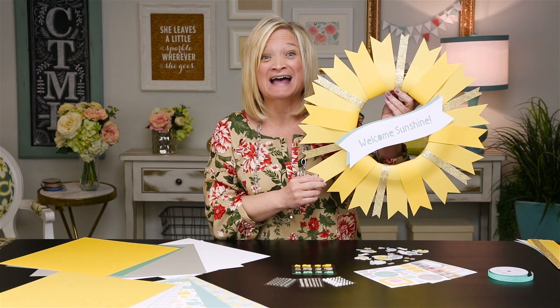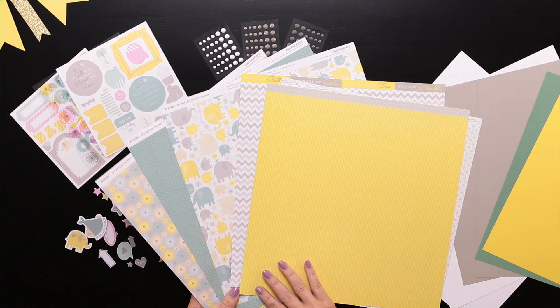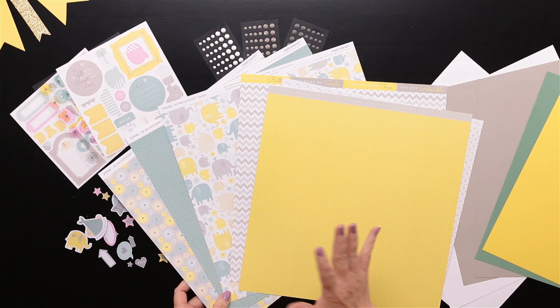Before getting started on the wreath, I have to show you these adorable papers. These are the background and texture papers that come in the kit. You can see they have a really soft color palette, which is great for new babies or baby showers and other family projects. This paper kit also includes the coordinating cardstock, which we'll be utilizing in our project today.